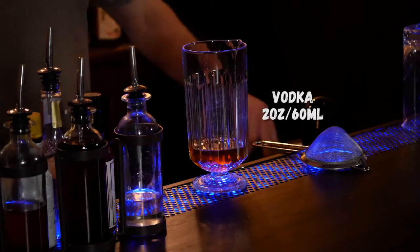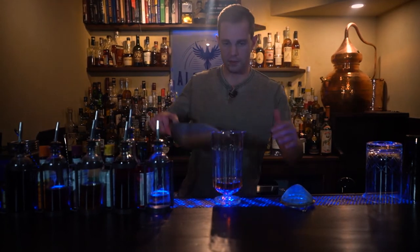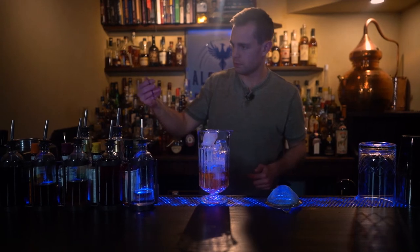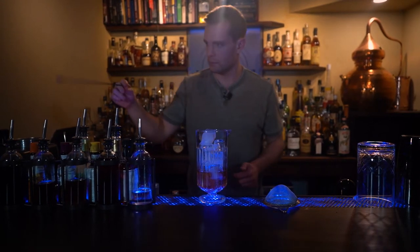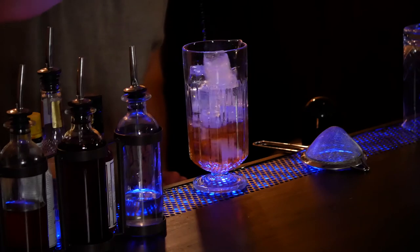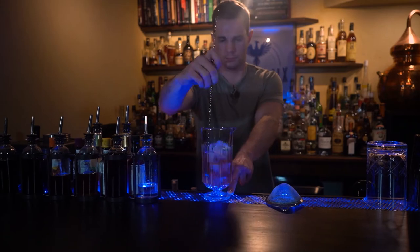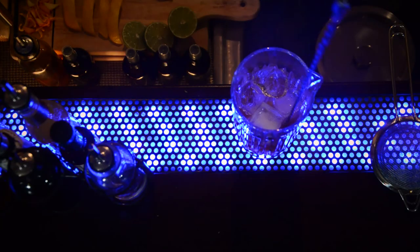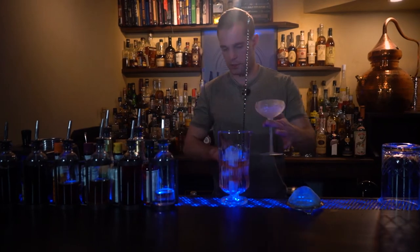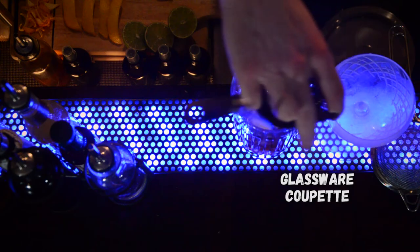And that's it for ingredients. We'll ice our mixing glass, give that a stir, and once we've given that a chill, we'll go ahead and strain to our chilled coupe.